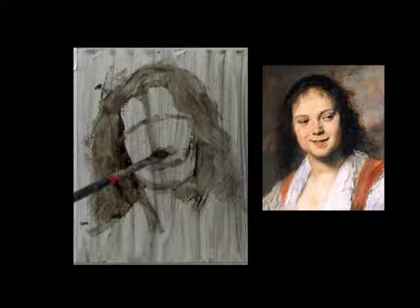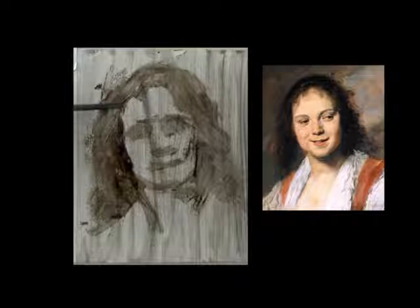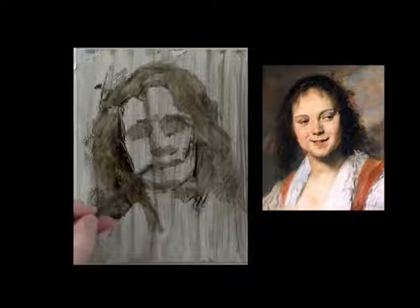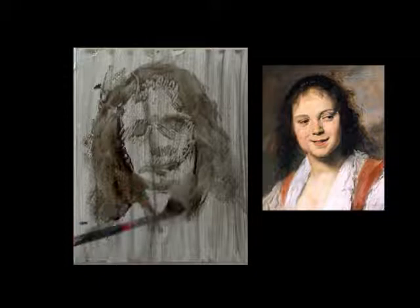I'm just going to quickly indicate my brow line, the base of the nose, the interstice of the mouth, and I don't want any details. The most I'm going to do with the eyes is establish the eye sockets. This is a rehearsal — it's not a tiny little painting. All I want to get in this pochette is the overall composition, the color scheme, and a deeper understanding of the planes of the head. It's going to be a little trickier in this painting, because the planes are articulated very subtly.